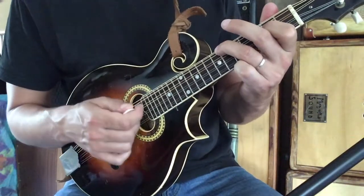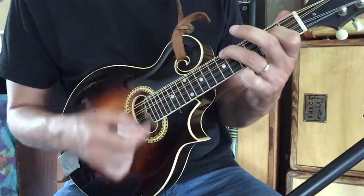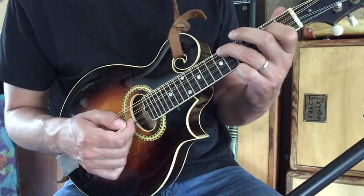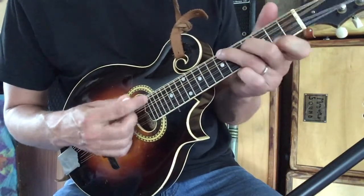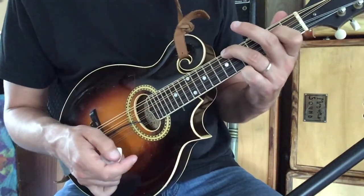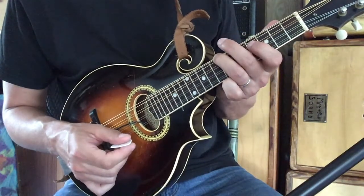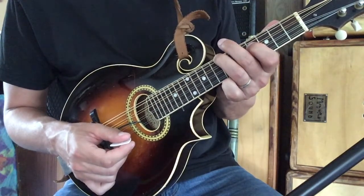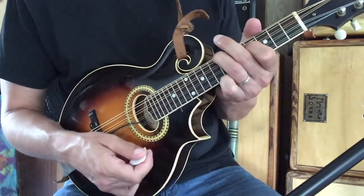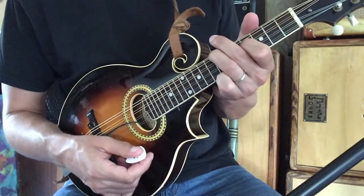Now we're going to strum this five times — so three strums of the F sharp minor and five strums of the A voicing. Then we're going to take our third finger and slide it up a half step to the seventh fret of the G string, bringing our first finger to the fourth fret of the D for a D9 chord. We're going to strum that for three beats.